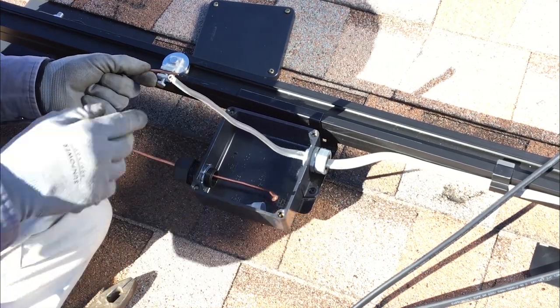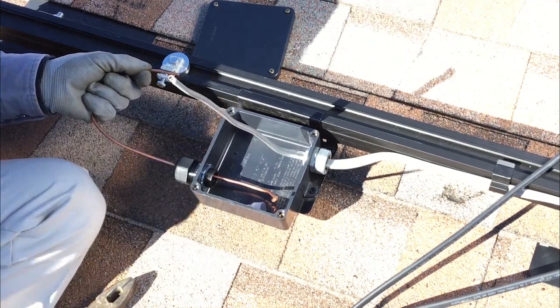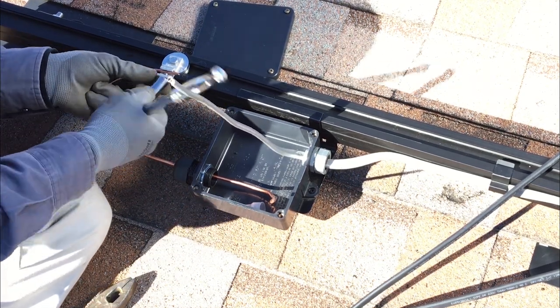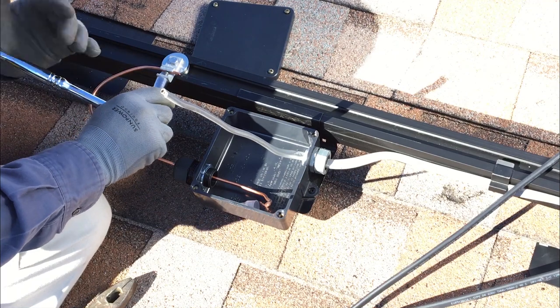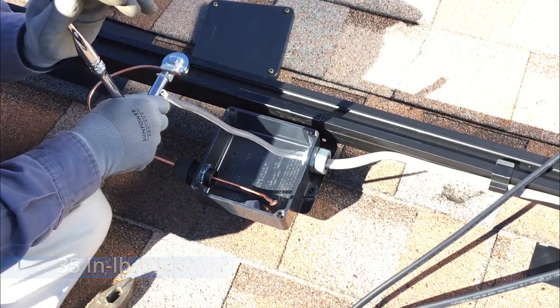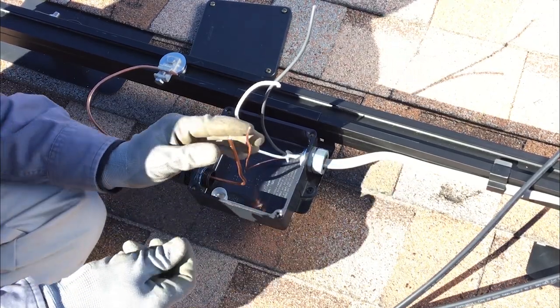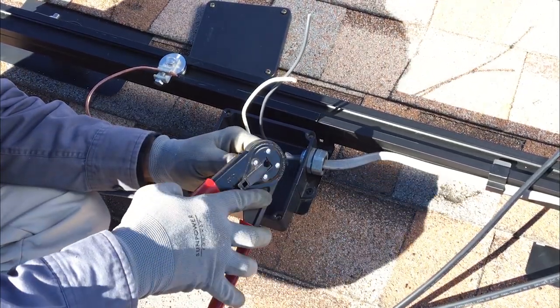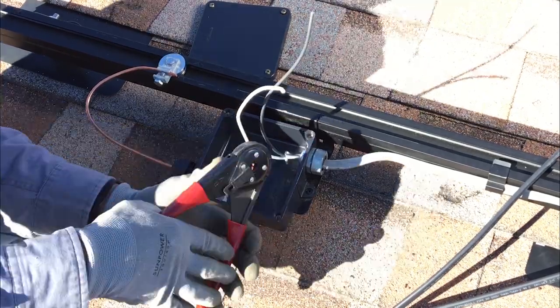Be sure the bare copper wire does not come in contact with any of the aluminum components in the system. Use the 7/16-inch socket and torque wrench to tighten the lug screw to 35 inch pounds. Use the Buchanan crimp tool and crimp sleeve to attach the ground wire to the equipment grounding conductor in the J-Box.